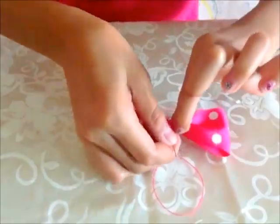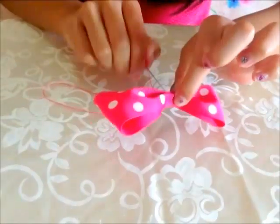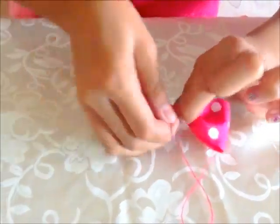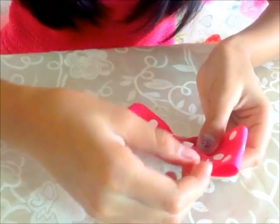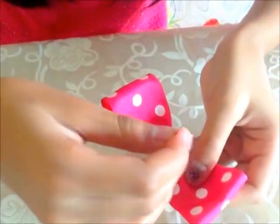I'm going to show you how to make a very easy, simple hair bow.